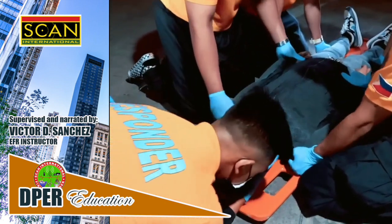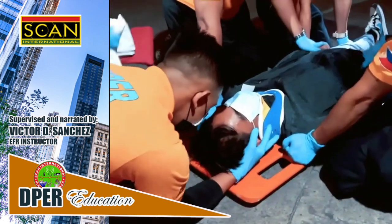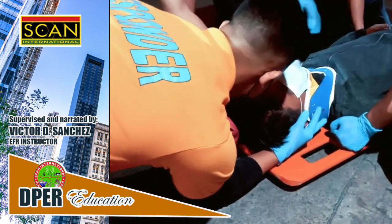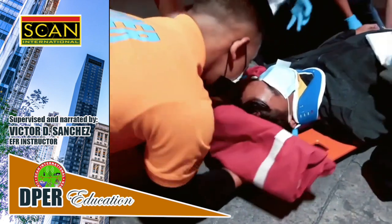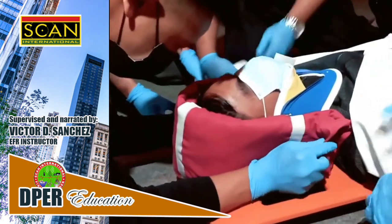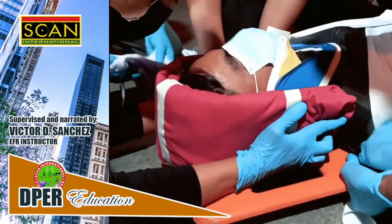Apply head stabilizer. If not available, you may use other items to prevent movement of the patient's head — for example, jackets, shirts, blankets, shoes, or pillows. Fully secure the head and body with straps or bandages.